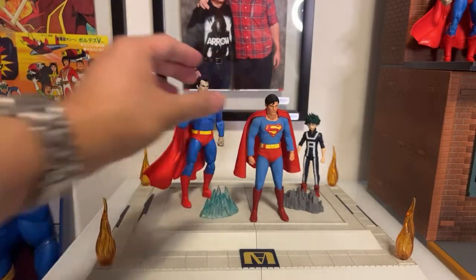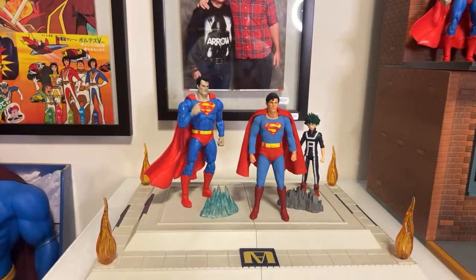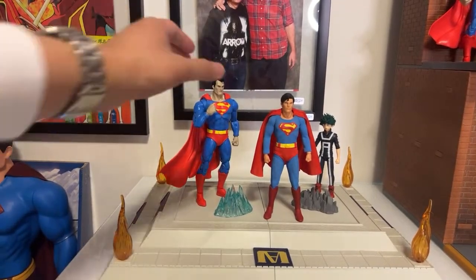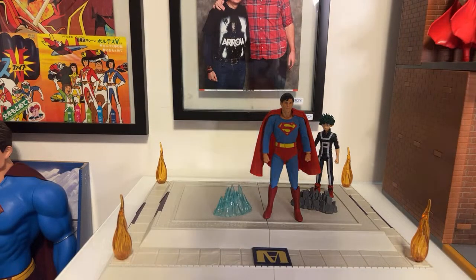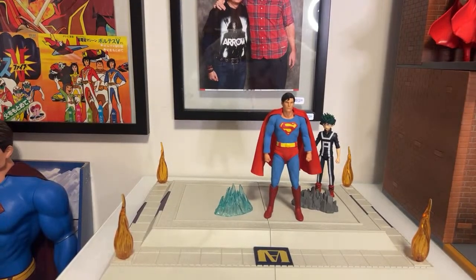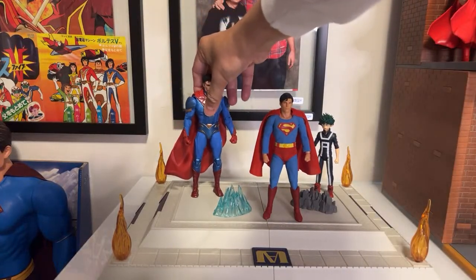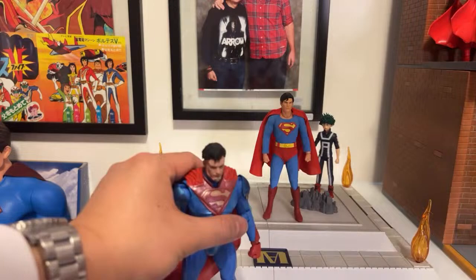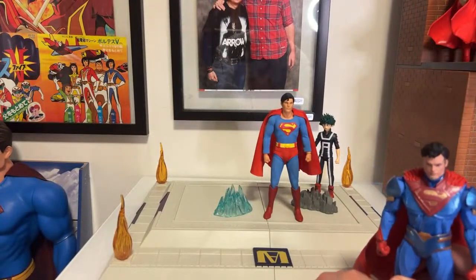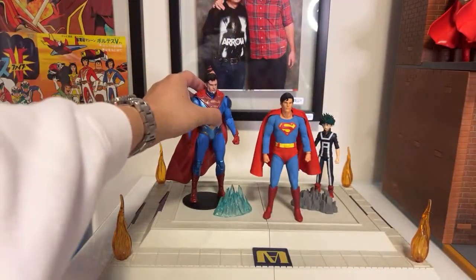This is the Mezco Christopher Reeve. You can actually use this Sports Arena as a stage for anything, you know what I mean? Let's put Superman here — sometimes this stuff doesn't want to stand, so let's put him in a stand instead.